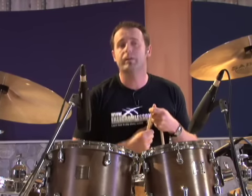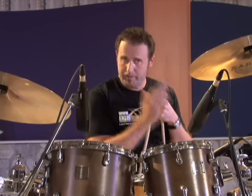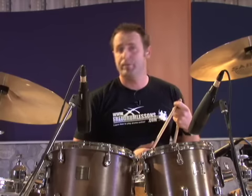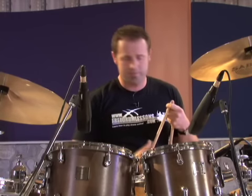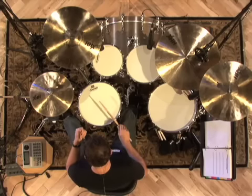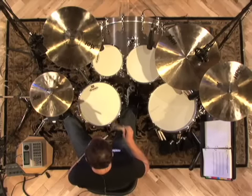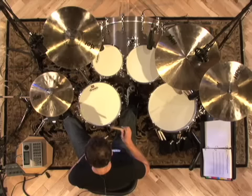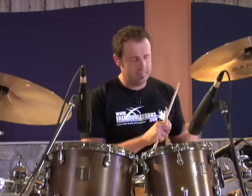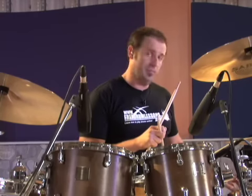Exercise three: we're going to continue to play four beats on the hi-hat, but we're going to play the snare drum on beats two and four. If you're not sure what the snare drum is, it's the drum right in front of you. So now let's play four beats on the hi-hat and beats two and four on the snare drum.